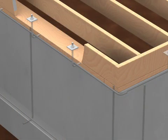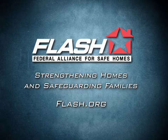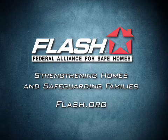Wall to foundation connections should be made through the use of anchor bolts or mud sill anchors. Be sure to install all connectors following manufacturer specifications. For more information about protecting your home from disaster, visit www.flash.org today.